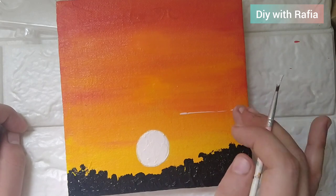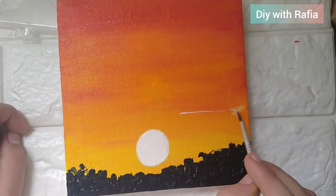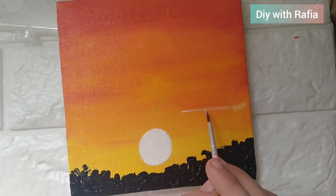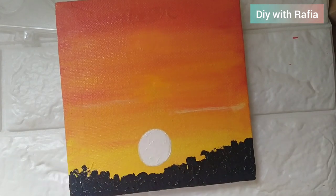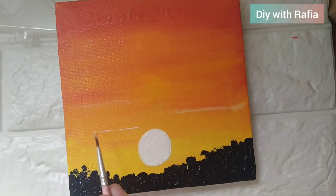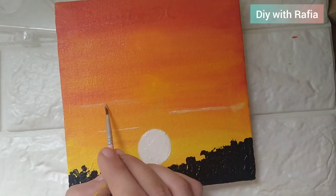You can add some color details here. I will use white color and then add some pale yellow and blend it so that the color will be sharp and direct.